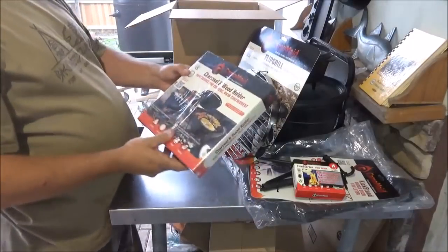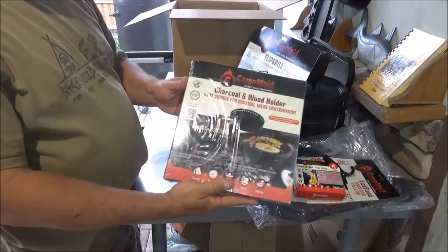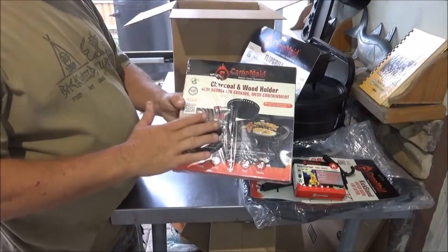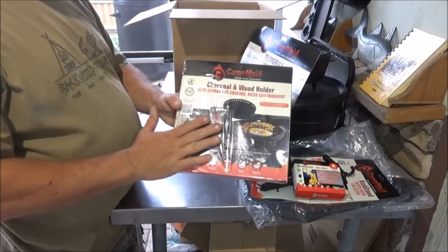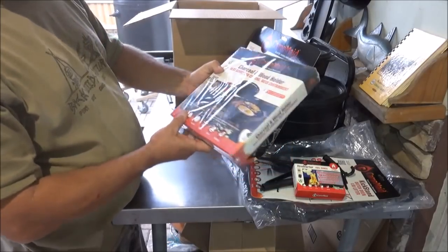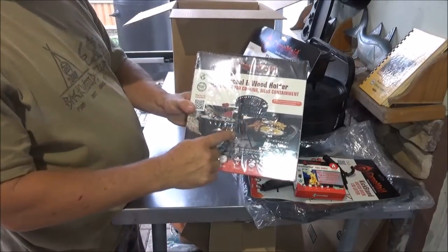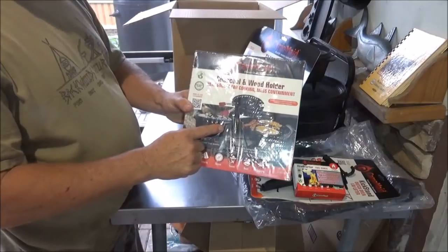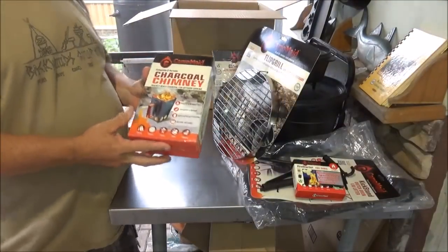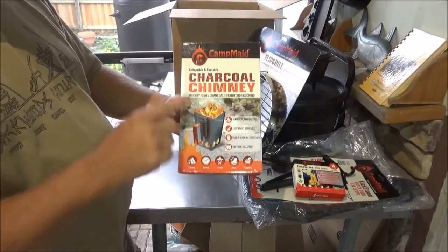The next thing they sent us is a charcoal and wood holder. This would be a great thing for when you're day tripping like we do a lot and you can't find a place to put your charcoals down — there's no grill or anything. You can actually put this right on the ground and it'll hold your ashes and your charcoal. We'll probably save this one for our next day trip and try that one out.